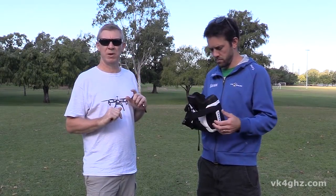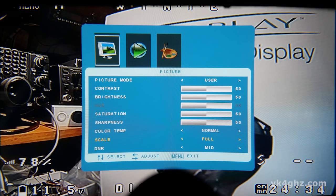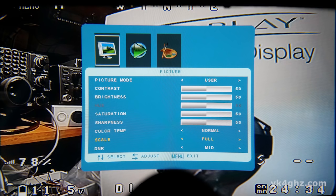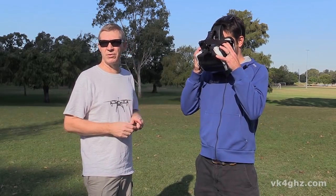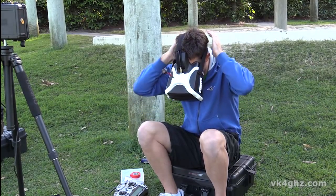It's a 16x10 aspect ratio and will tend to stretch out the image if you're using a 4x3 camera. But these Headplays have a 4x3 setting and it actually squashes the picture back in — so it isn't just a crop with black on the side, it's actually squeezing the picture back into a 4x3 aspect, which is pretty cool. So anyway, Neil's going to give them a try.